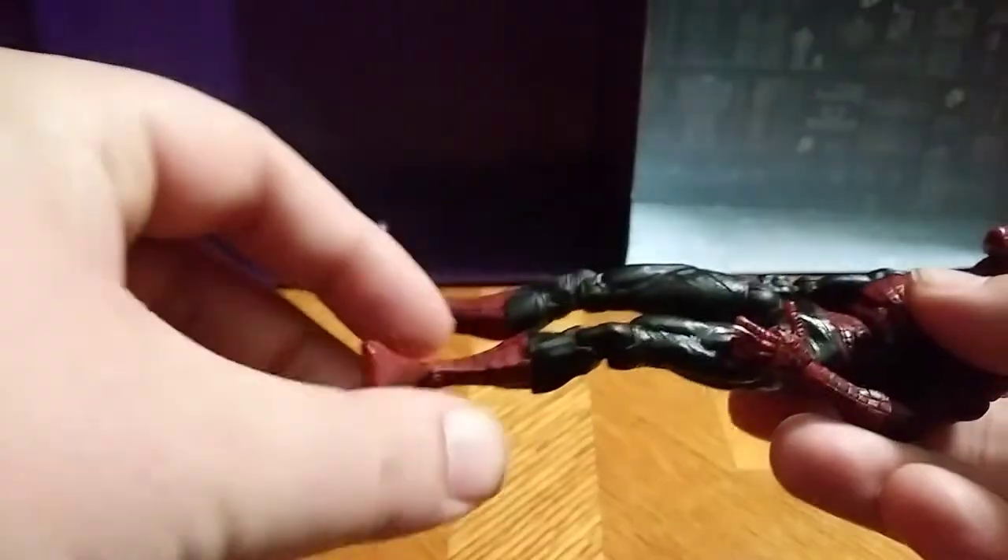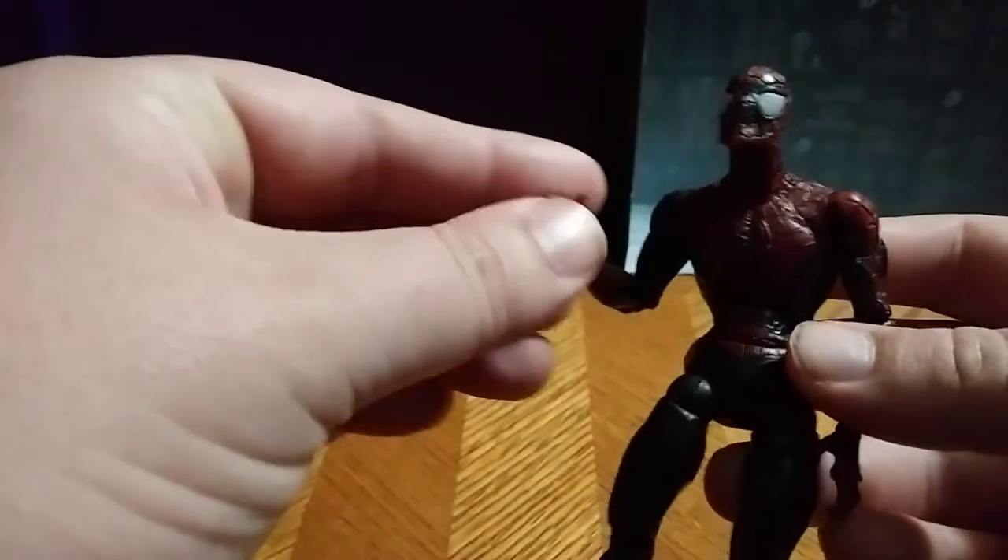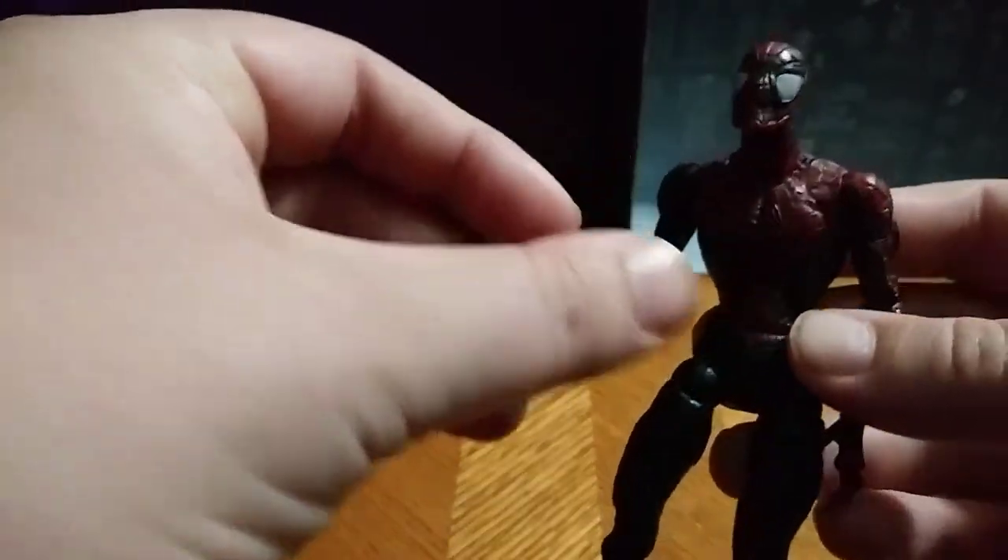But this is one — my first Spider-Man I ever had. It's a really good one. I don't know what series it's from, but this is a good looking Spider-Man. The reason I fell in love with it — it's better than the other Marvel ones nowadays.